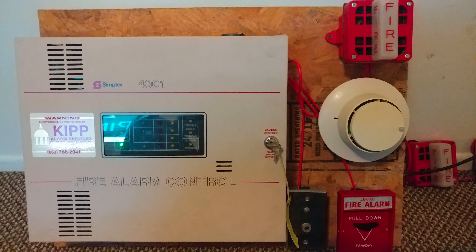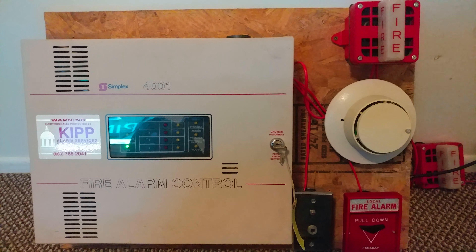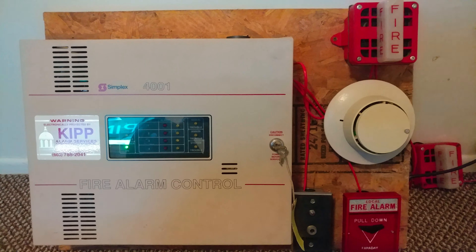Hello everyone, this is FatalCode1000T, or Big H5LM guy. In today's video, I'm going to be doing Mini System Test 13.50. So anyway, let's get started.